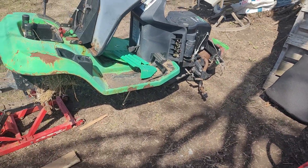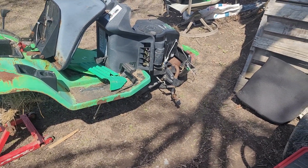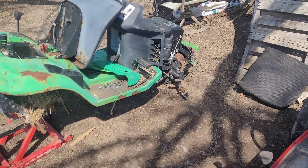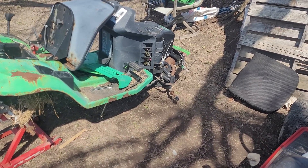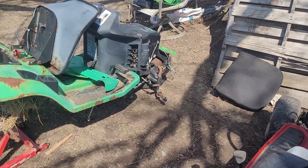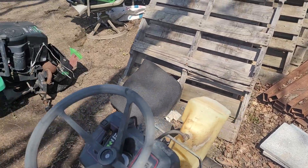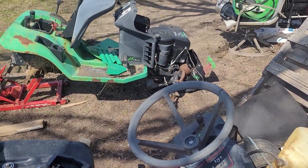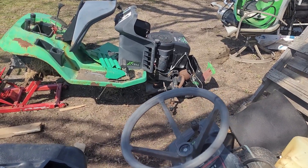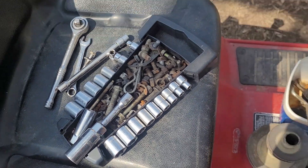I've never done MTD conversions or Toro conversions before. I've worked up to an MTD conversion — I've done this on Craftsman all the time, swapping from older years to newer years. Those are easy, but on these Toros and MTDs you've got to change over a little bit more stuff to make them work properly.